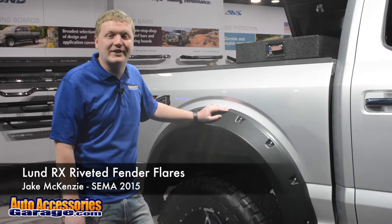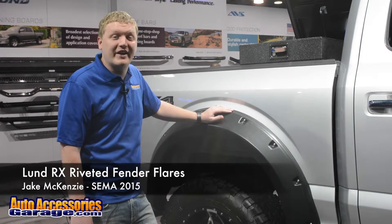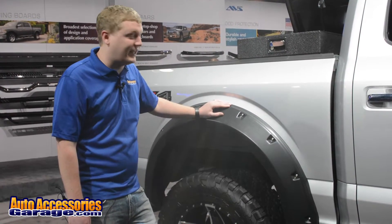Hey, this is Jake with AutoAccessoriesGarage.com. We're in sunny Las Vegas, Nevada for the 2015 SEMA show.